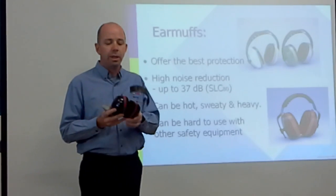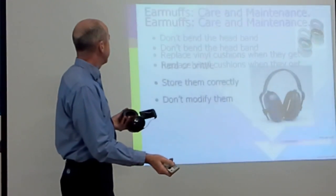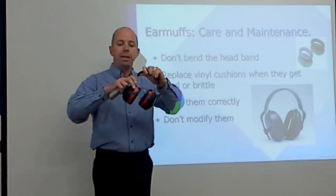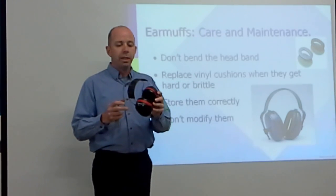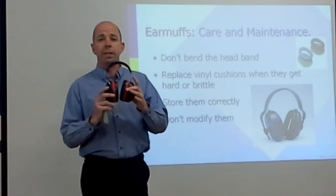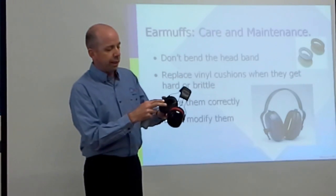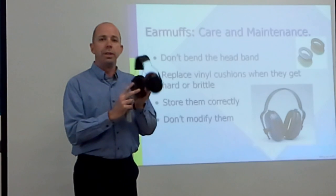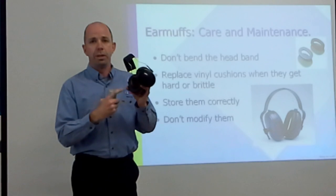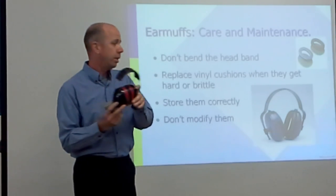Sometimes earmuffs might not seal properly. A couple of things to make sure: we don't want to modify them by bending the headband out to make it more comfortable, as they're designed with a certain clamp force from the manufacturer to ensure the required protection. If the vinyl cushions get cracked or aren't soft, we need to replace the earmuffs or get a hygiene kit — talk to your safety person.